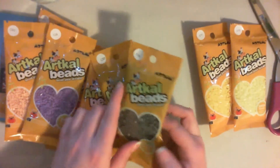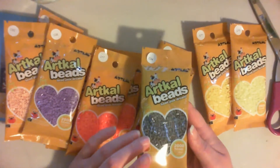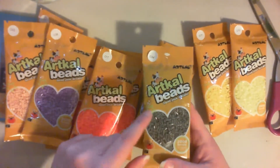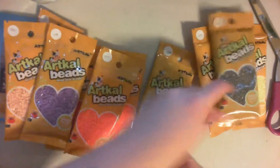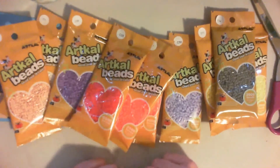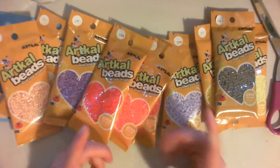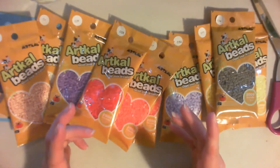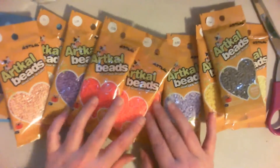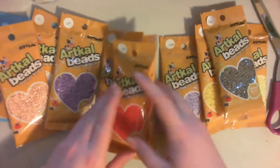I initially wanted the darker gray for some of the characters that I've been doing that have had a lot of black in them. So instead of doing just black, I wanted to do gradients of gray, which is why I got the darker gray. I got the oranges and the red to make fire Pokémon, because I made a lot of the starter Pokémon but I couldn't make Charmander, Charmeleon, or Charizard because I didn't have any of the darker reds or the oranges. So I can make those now, which is super exciting.